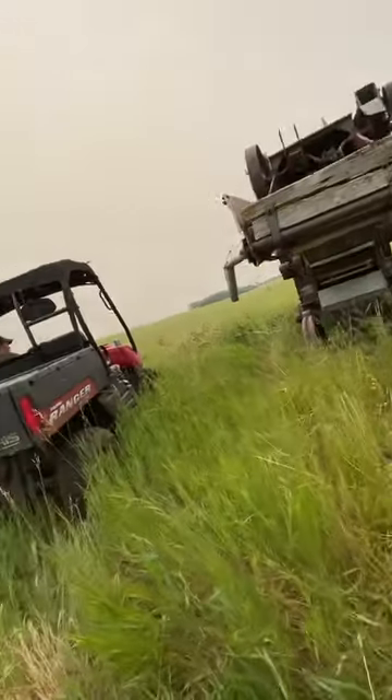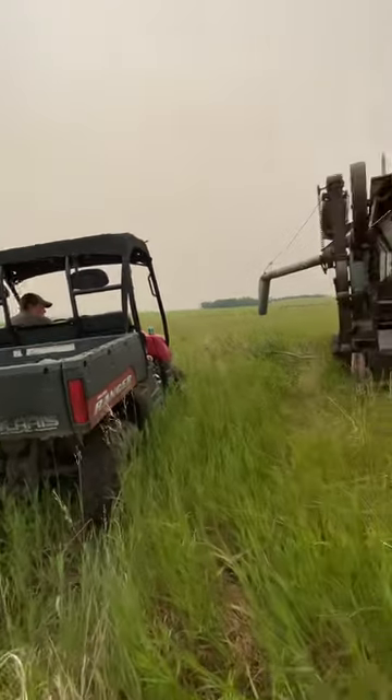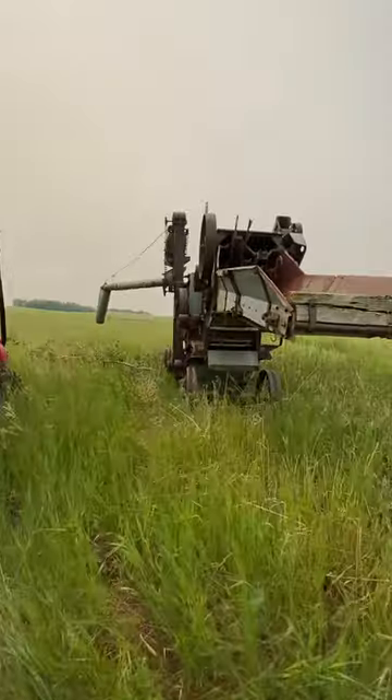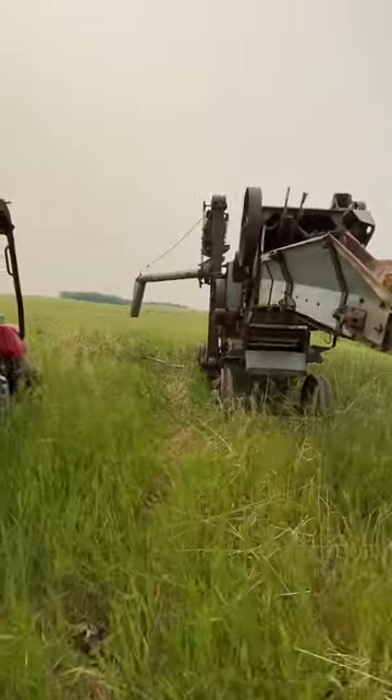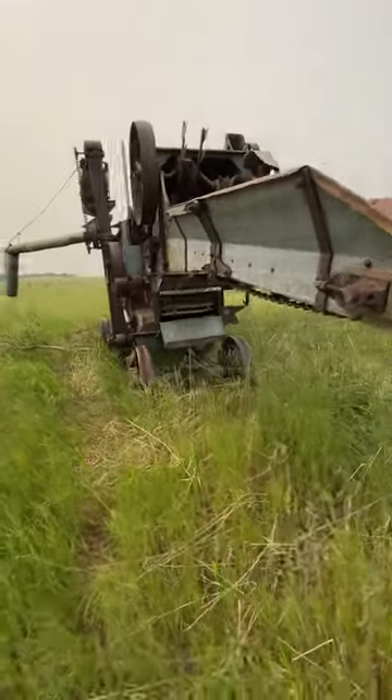And that's pretty much it — just this thresher machine, nothing really else to it, except it hasn't been used in any farm work for like 50 to 70 years. You never know. Thank you for watching, and have a good day. Make sure to subscribe and like the video if you like this content!